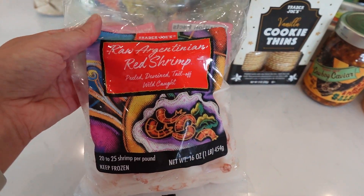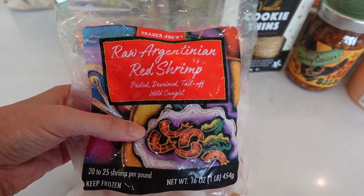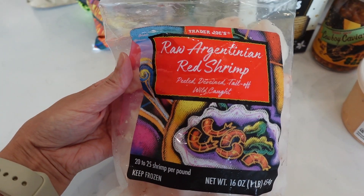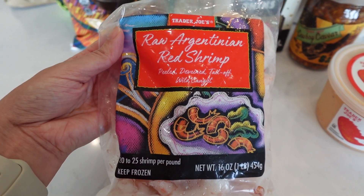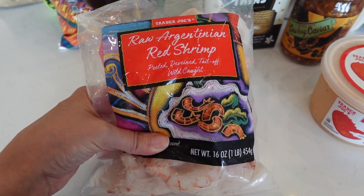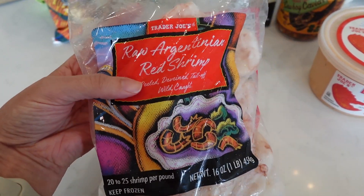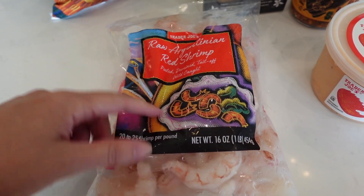I grabbed some of this raw Argentinian red shrimp because I wanted to make my lobster bisque with ingredients from Trader Joe's. They were out of the lobster langoustine tails — I can never say it right — which I haven't ever seen them be out of, but the lady working at Trader Joe's said she hasn't seen it for a couple of months. I'm going to try and make it with this red shrimp along with the lobster bisque.